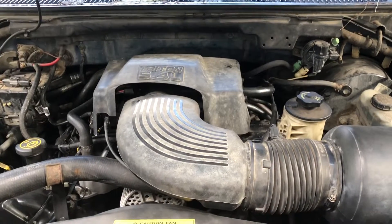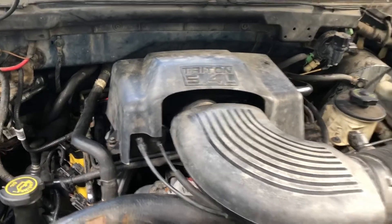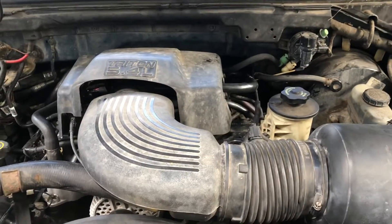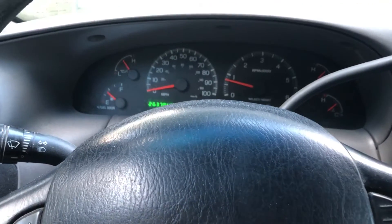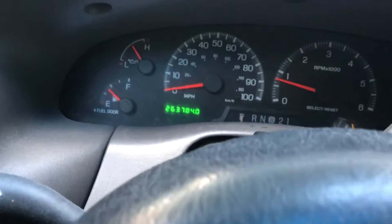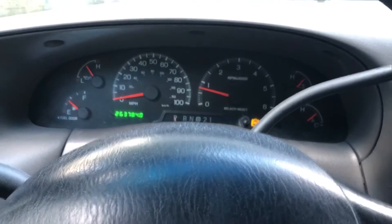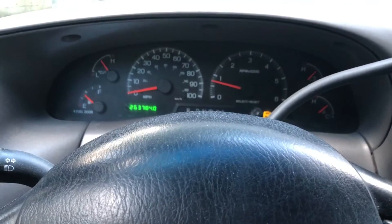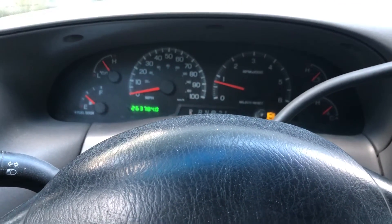I got it cleaned out pretty good. So I'm going to put everything back together and see what I get — figure to clear the code and see what we're looking like. Now we've got everything put back together. I'll hook the scan tool up, clear the code, take it for a test drive. I took it for a test drive — check engine light has not come on. It seems to be running okay, so I think cleaning those ports out definitely helped with that insufficient flow. Hopefully this helps somebody.